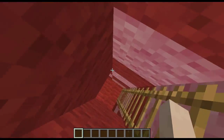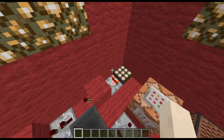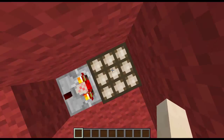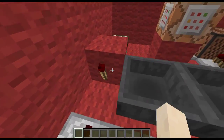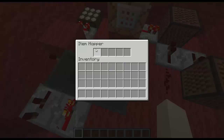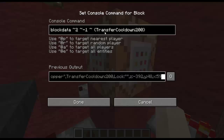So this is basically how it works. It uses note blocks and a daylight sensor. So when it's day, this will send out a signal, which will turn off this torch, which will put this redstone lab item into this hopper, which will activate this. And we'll do a block data on this hopper and give it a transfer cooldown of 200, which is 10 seconds.